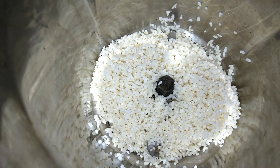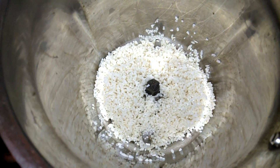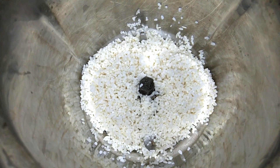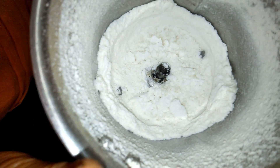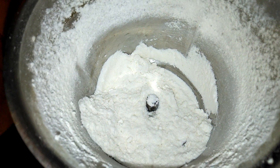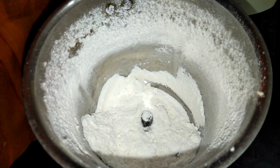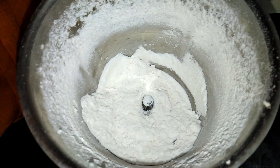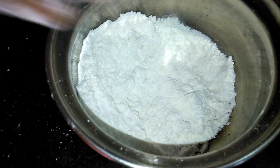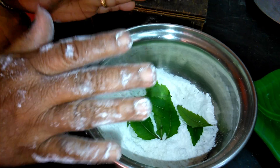How to cook: add a little bit of oil. I am going to cook with a little bit of oil. I recommend you mix this kind of dish.